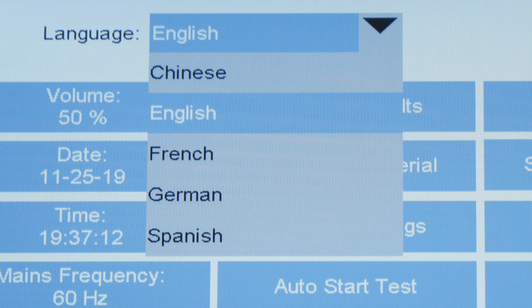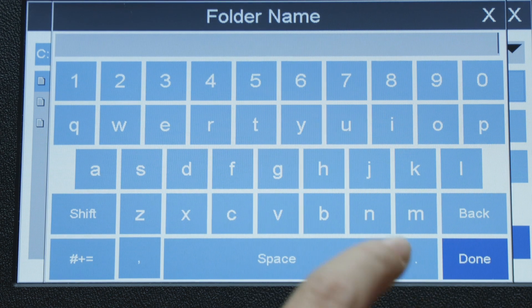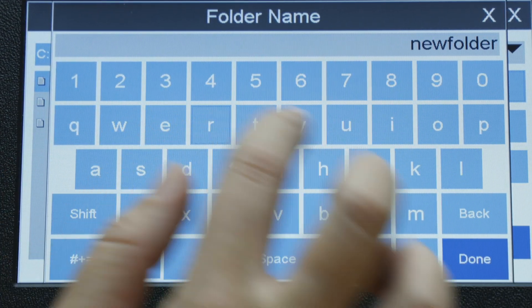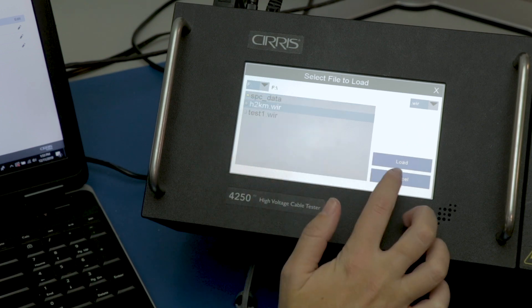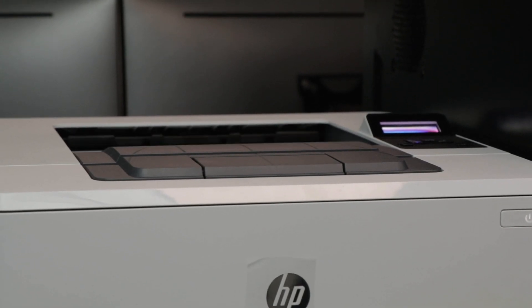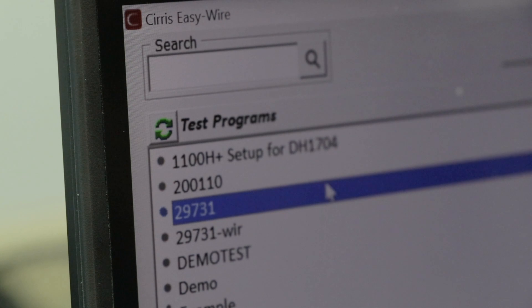Multiple language options are available with more languages coming soon. The 4200 series comes with new software features: you can organize test programs in a file structure that makes sense for your workflow, share test programs between other networked testers including other Cirrus models, and print test reports straight from your tester to a network printer. Connect your tester directly to a PC and use Cirrus EasyWire software for more testing capabilities.